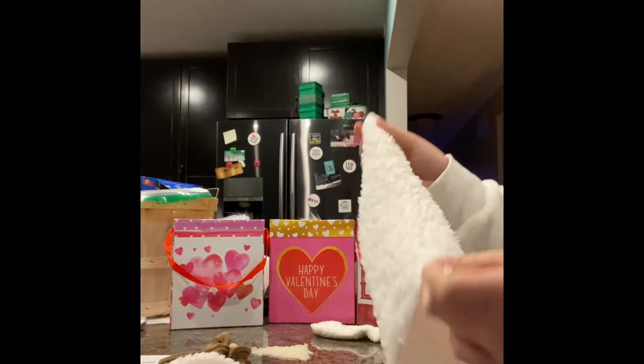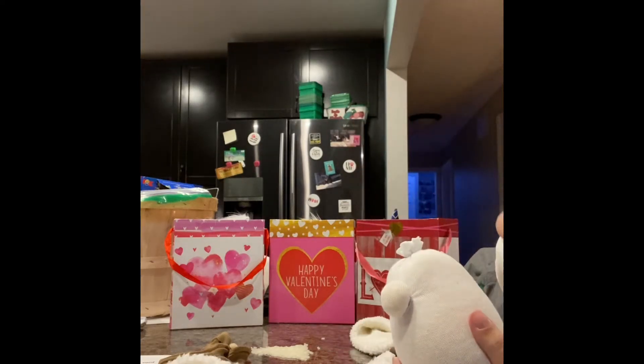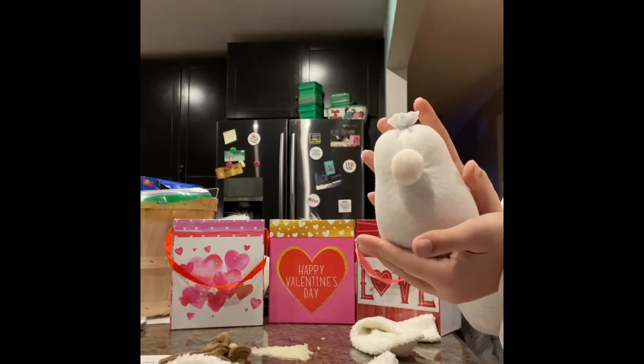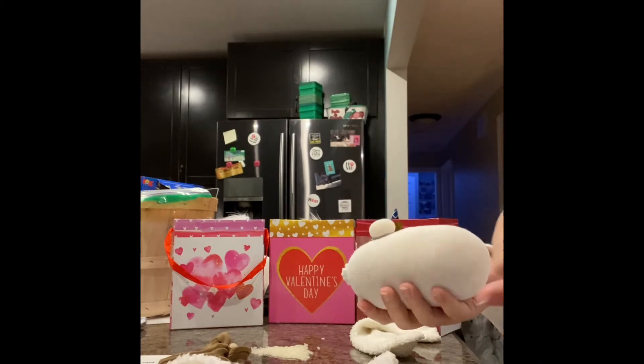All right, so let's get started on this white fluff. I recommend watching the other video beforehand, just so you know how to make the gnome, so you'll have everything like this in your kit. So once you have this done, first thing you're going to want to do is heat up your glue gun, of course.